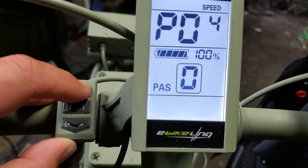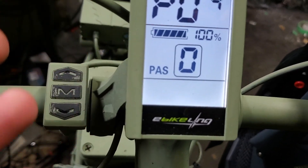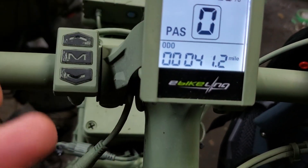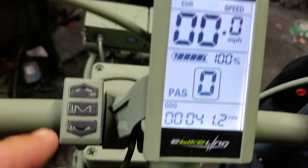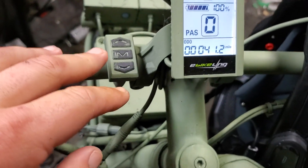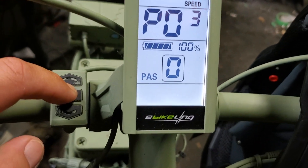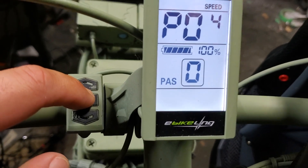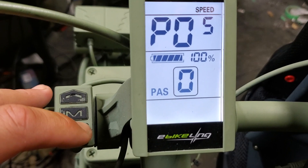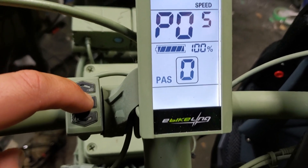P04 is your timeout for the display. You can let it go to sleep anywhere from one to 60 minutes. If you set it to zero, it'll never turn off until you power it off. After 10 seconds in the program menu it will go back to the display. I have mine set to five minutes. P05 is set on nine — you've got three, five, and nine as your levels of pedal assist available. I keep mine at nine.